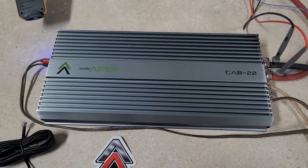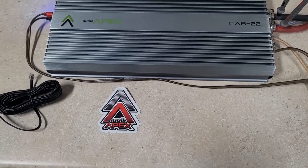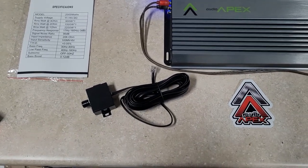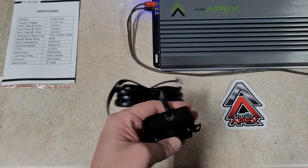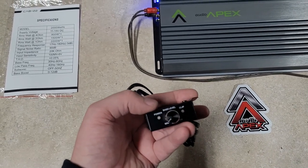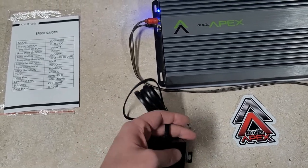It came with the Cab 22 amp. We've got a nice Audio Apex sticker there. It came with a bass knob which is just a standard power LED, clip LED, and phone cord jack. It is nicer than some out there that don't have the LEDs, so that's good that it has the LEDs.